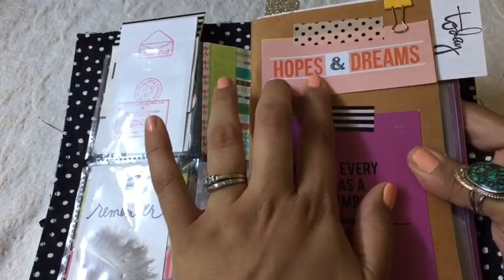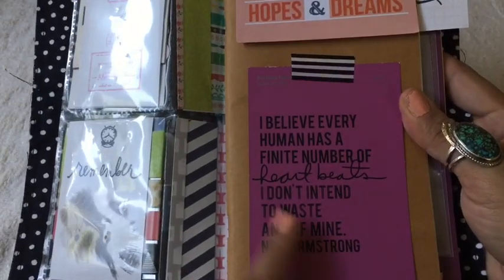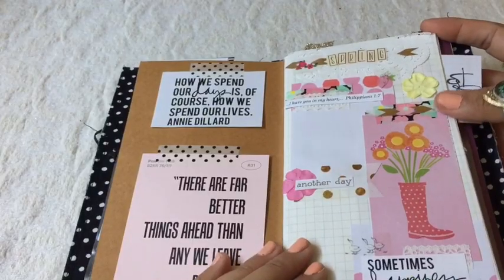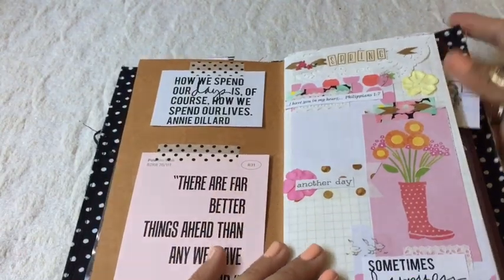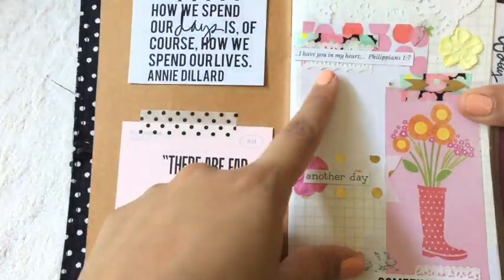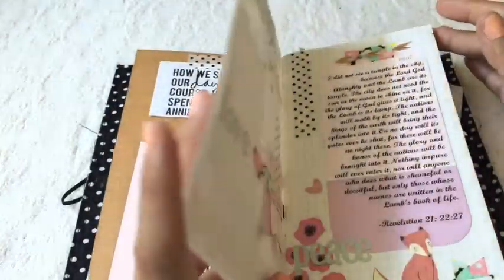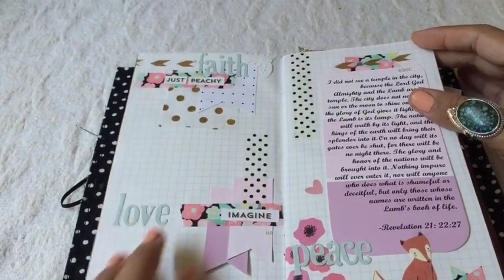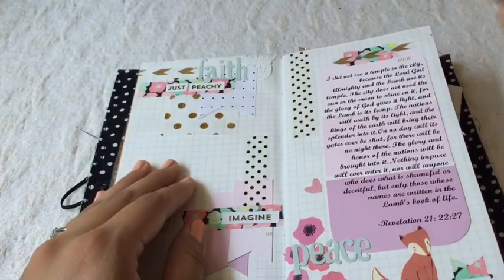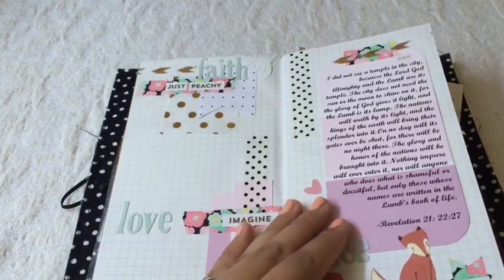This cute little card says 'hopes and dreams' and I just taped it on here with some washi tape. This is a pink chip with a quote. The way I set this first insert up, I only have two pages full, but it's more faith-based. I have a Bible verse here and I kind of want to have it all decorated — like decorate it first and then go back and fill it in with a Bible study slash devotional slash morning thoughts about my faith.